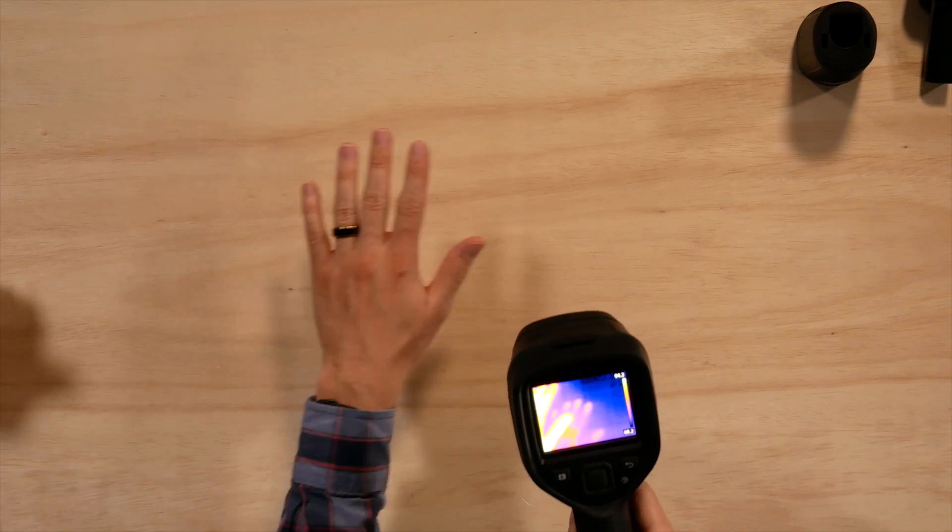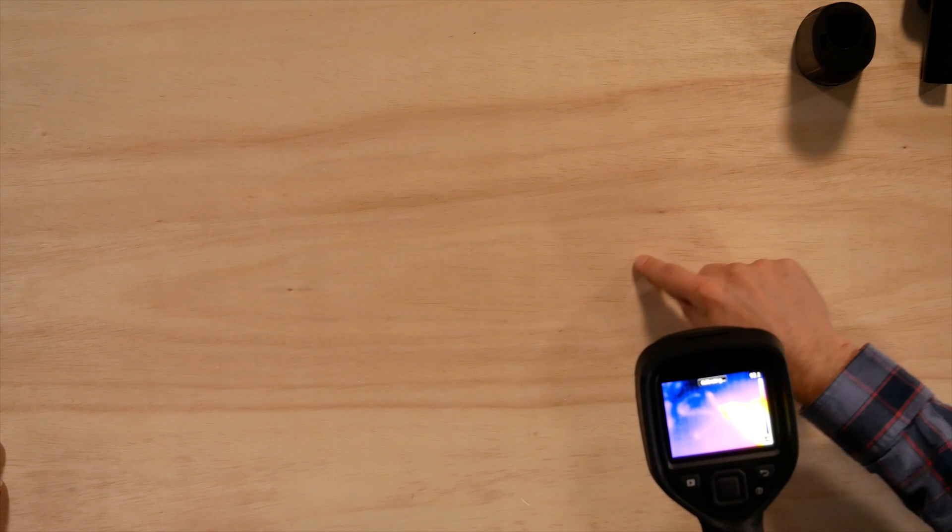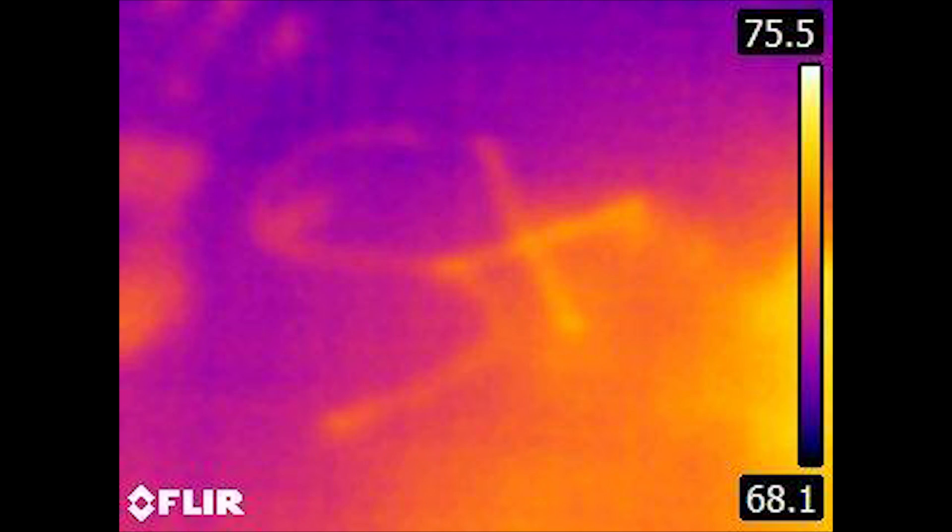You can clearly see our cameras are nice and hot, our lights are nice and hot. Steve's smoking hot over here! Now something I want to see — I left my hand on it for a bit. No way, no way — that's some CSI stuff right there. That's crazy. Check it out!